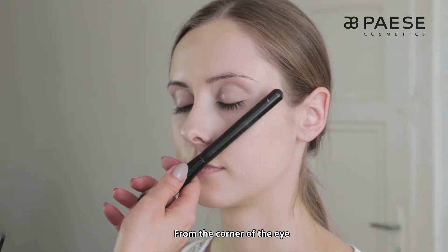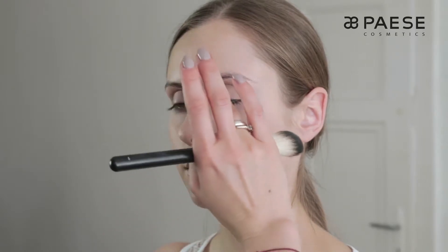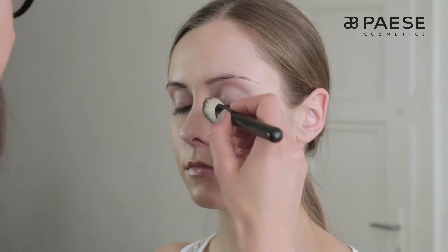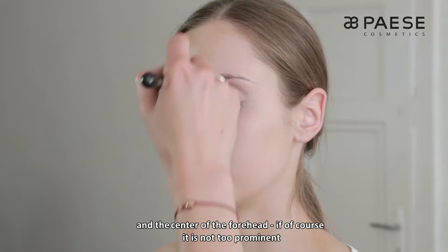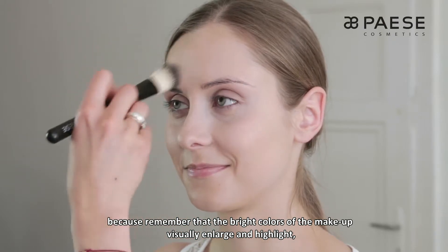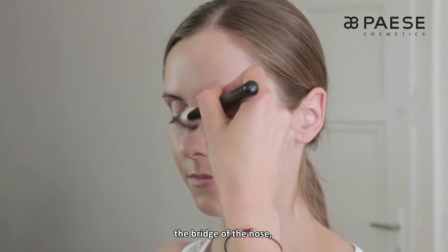Tutaj od kącika oka — otwórz oczko — do skrzydełka nosa ta część twarzy powinna być jaśniejsza. Możemy równocześnie delikatnie rozjaśnić powiekę, środek czoła, jeśli nie jest ono zbyt wypukłe, bo pamiętajmy, że jasne i perłowe kolory w makijażu optycznie powiększają i uwypuklają. Grzbiet nosa, jeśli kształt noska nam na to pozwala, i środek brody.